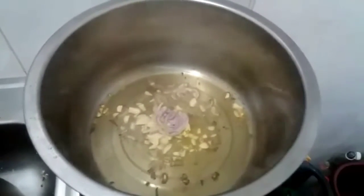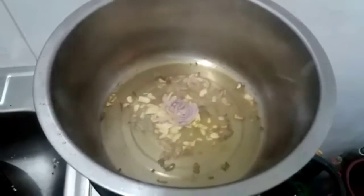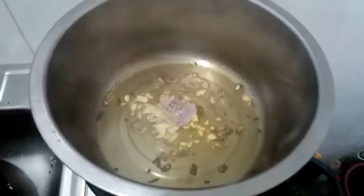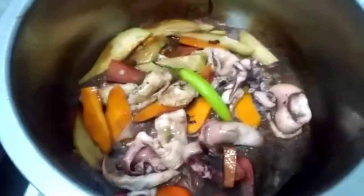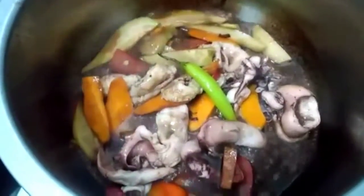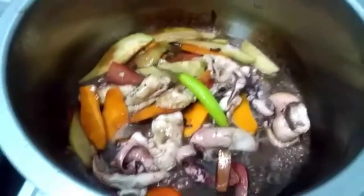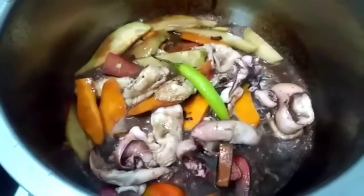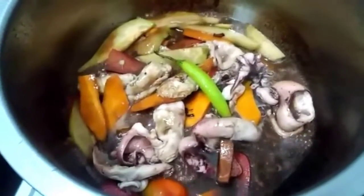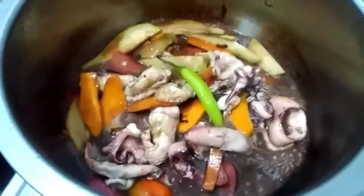I'm really browning the ginger, garlic, and onion. Right now it's cooking, so after a few minutes it'll be ready. I added red wine — that's my favorite — it gives a better taste.